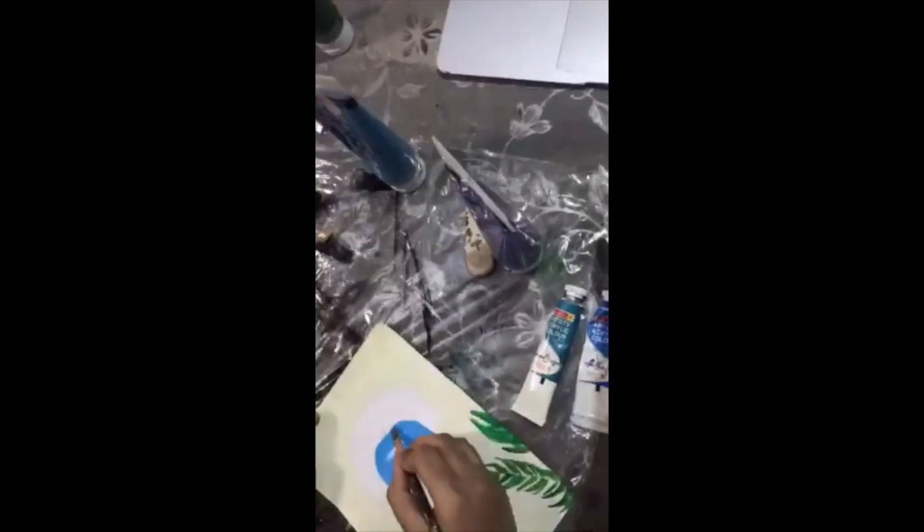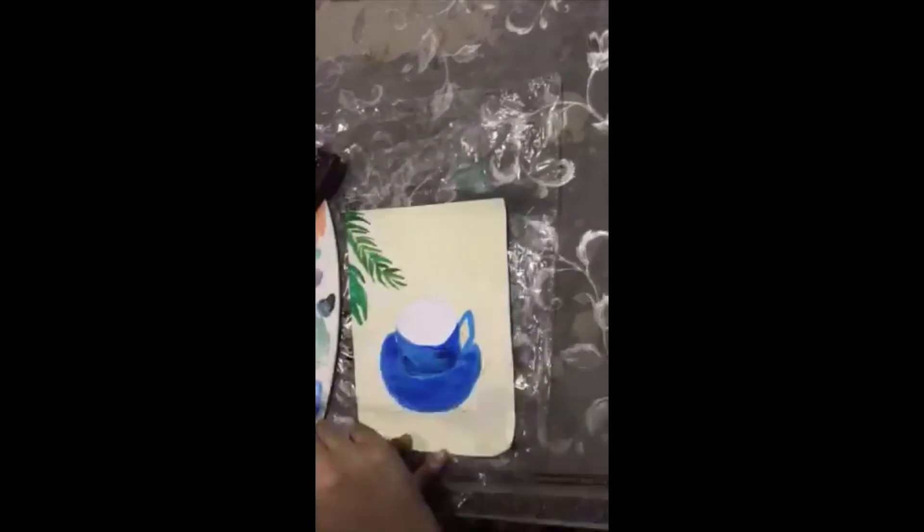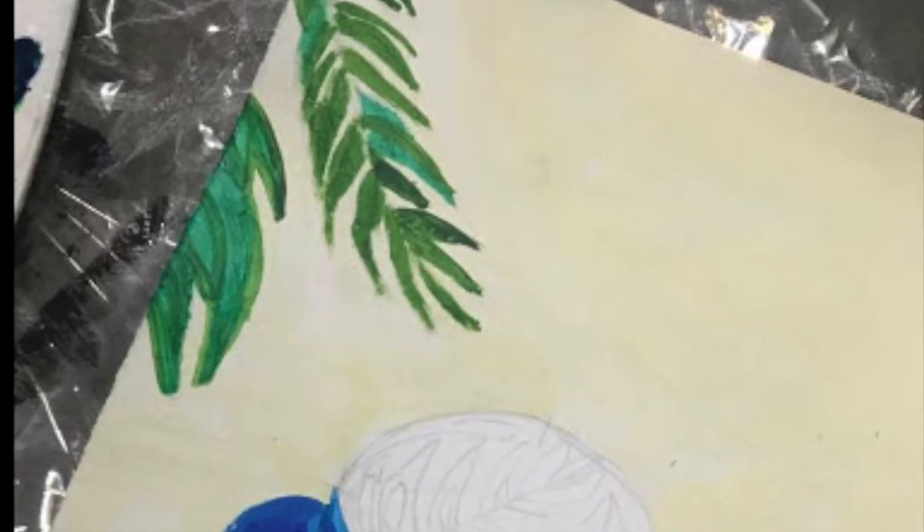Then, using cerulean hue, I painted the basic structure of the cup, which then I went over blending phthalo turquoise, cobalt blue hue, and ultramarine blue.